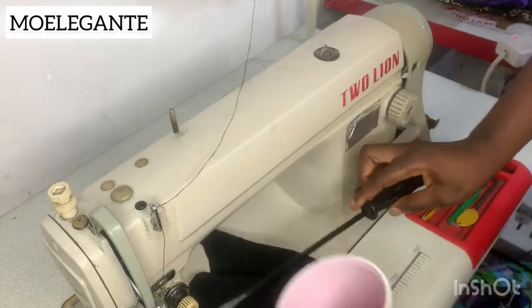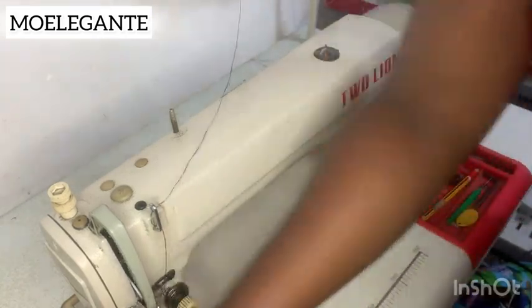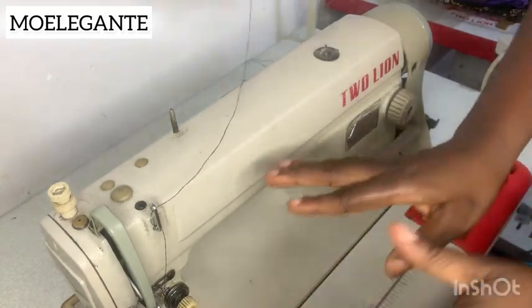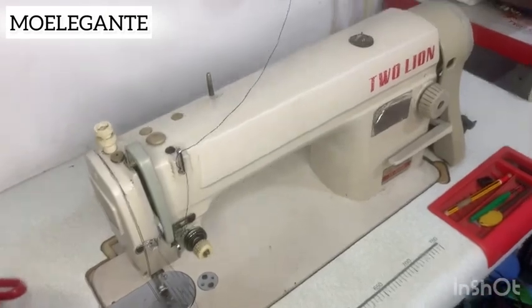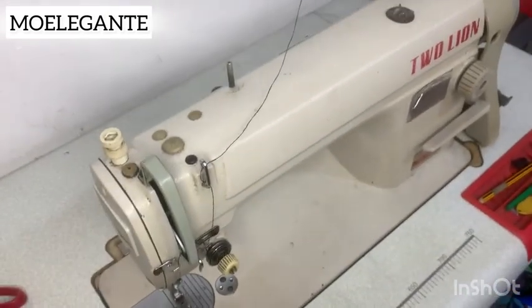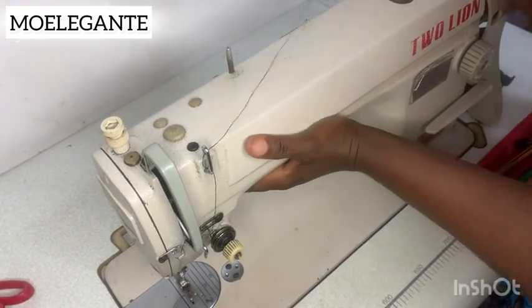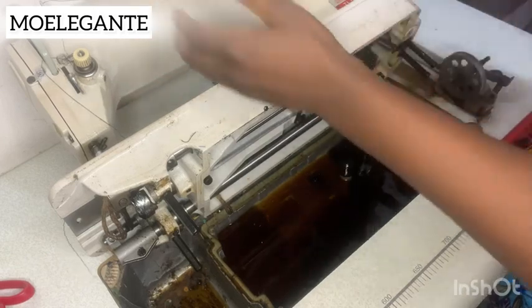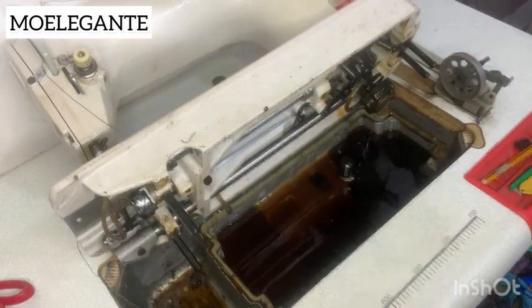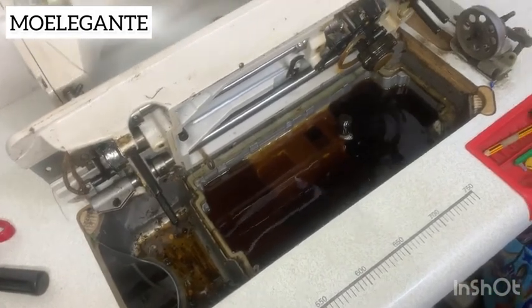Please don't try this without setting the tools aside first. The next thing you want to do is raise the machine up. I'm going to bring the camera closer for you to see what it looks like on the inside. So raise your machine up like this — oh my god, this is so dirty. I'm going to bring the camera closer for you guys to see.